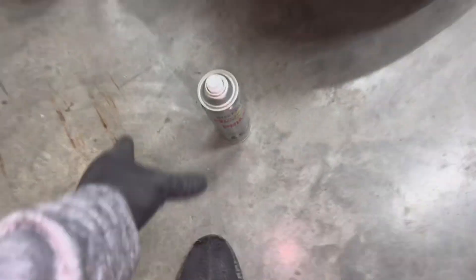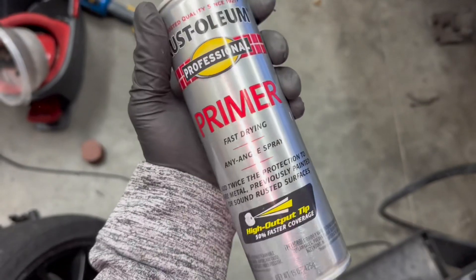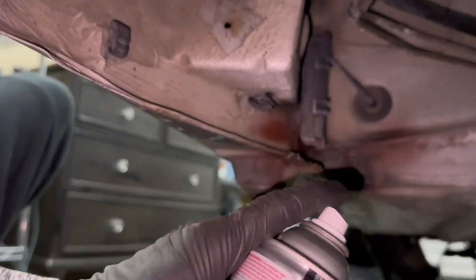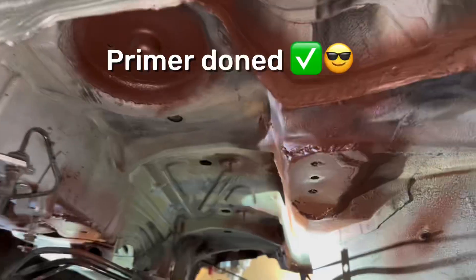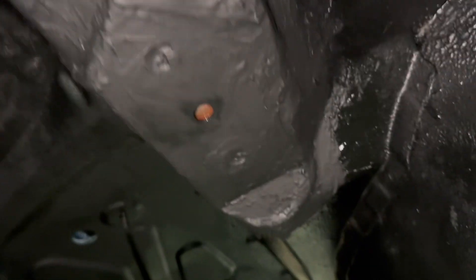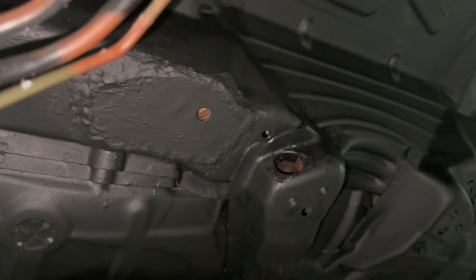Now that all that's done, I'm taking my rust primer — I really like the Rust-Oleum Professional line for stuff like this — and I'm giving each weld some of this, as well as hitting all the little rust spots with it too.